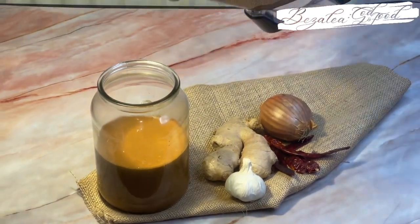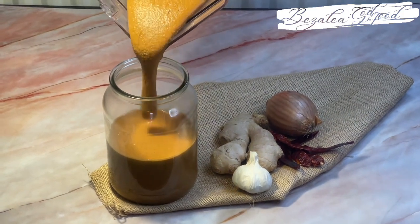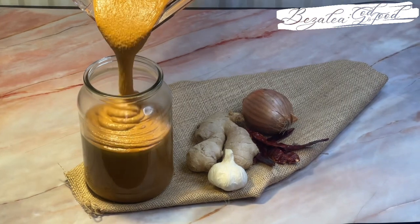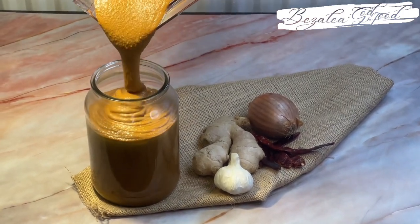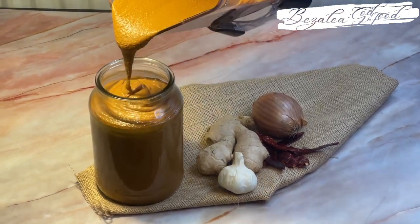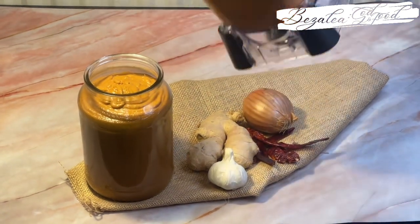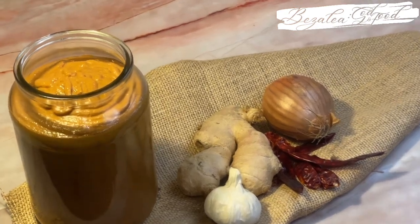I'll finish blending all of it and pour it into my mason jar, cover it and store it. That's it! Thank you all for coming and watching, I appreciate all of you. This is a very simple recipe — please forgive me for talking so much!